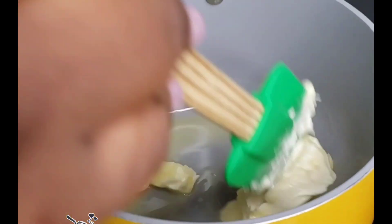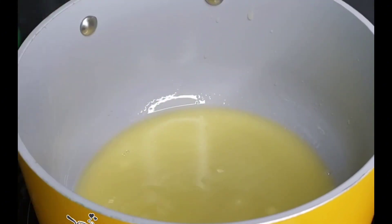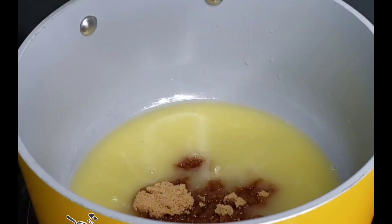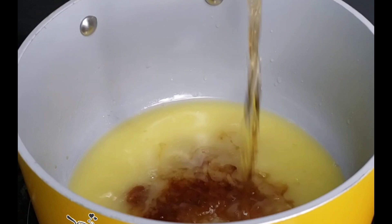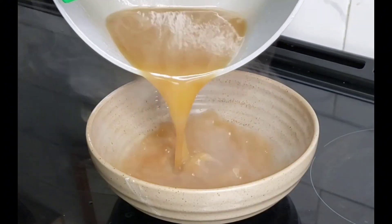Let us make our rum sauce. In a pan on medium heat, melt in some butter. The next ingredient is brown sugar — brown sugar is really good because it gives a great flavor. Then add vanilla extract, and your rum comes in. Keep stirring — when it starts bubbling, you'll see it begin to thicken.